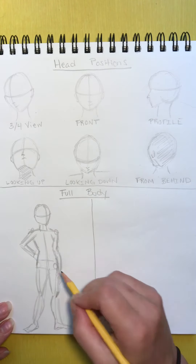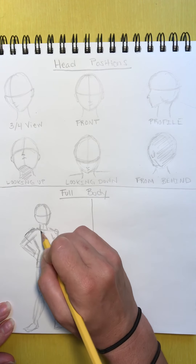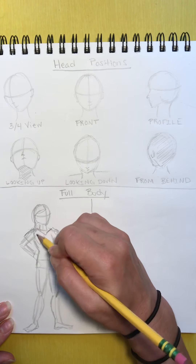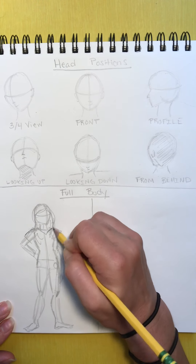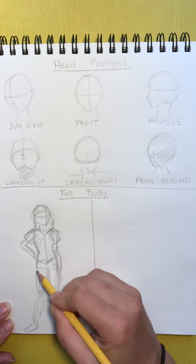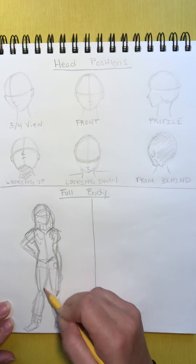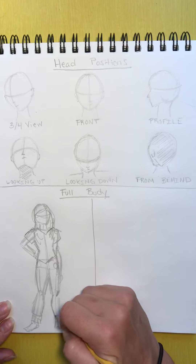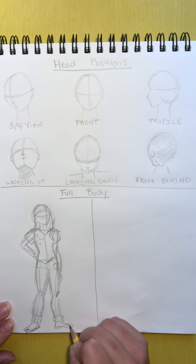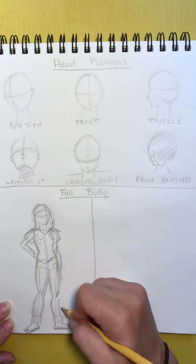After you add the muscle on top of the body, you can add clothes. Maybe she's wearing a t-shirt. You can add some hair to give it more of an alive feeling, like she's really here. So here's her t-shirt, and then maybe she's wearing jeans that are rolled up. How about she's wearing some flip flops — that's easy to draw because it's just a couple of little lines.